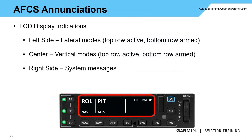In the center section, there is an LCD display directly on the GMC 605. On the left-hand side is your lateral mode — currently in roll mode with nav mode armed. The center section is your vertical mode — currently in pitch mode with altitude select ALTS armed. The right side shows any system messages, in this case 'elevator trim up.' The active mode is always on top in bigger lettering, and the armed mode is on the bottom in smaller lettering. The roll and pitch mode are the default modes when you turn the autopilot on.